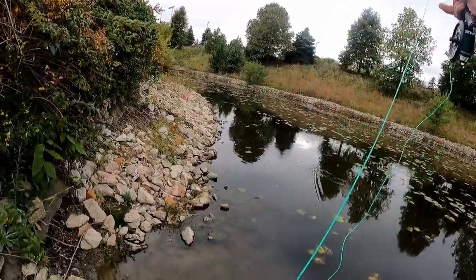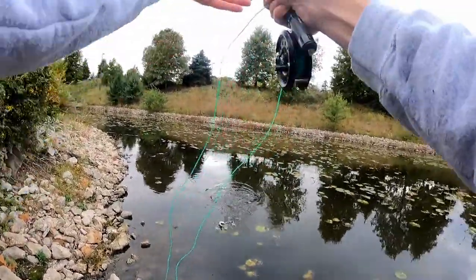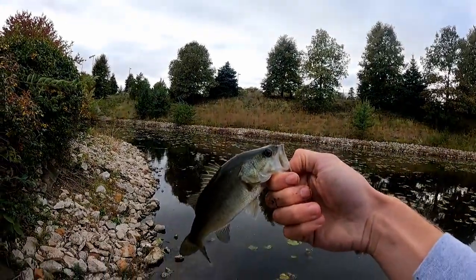Oh yep, yep, there we go! Hey — bass, let's go! All right, all right, there we go — little largemouth!